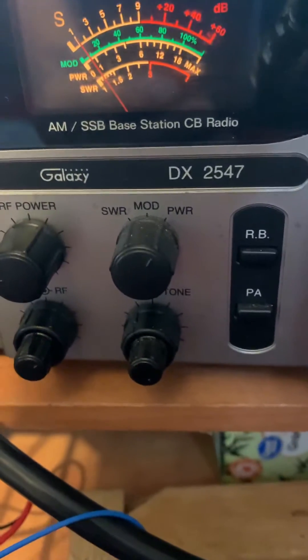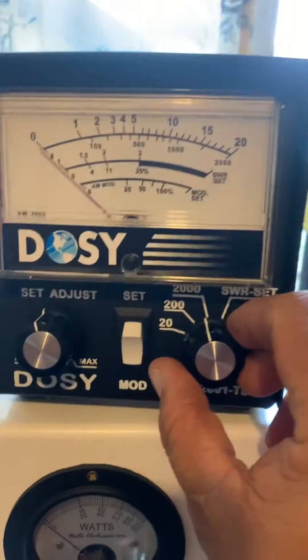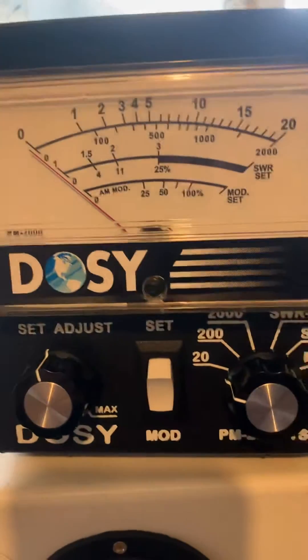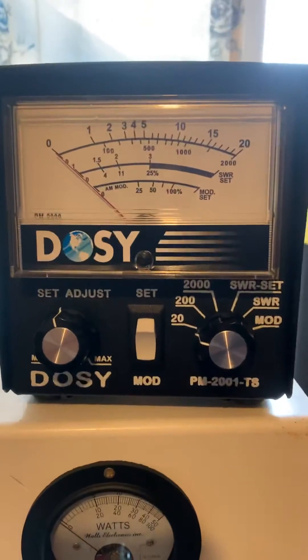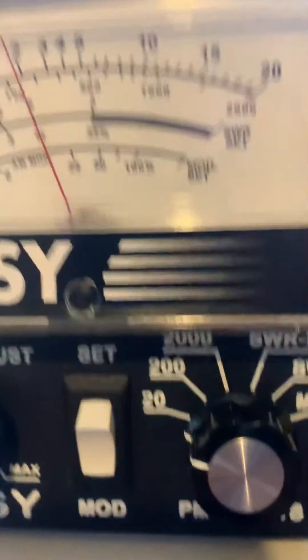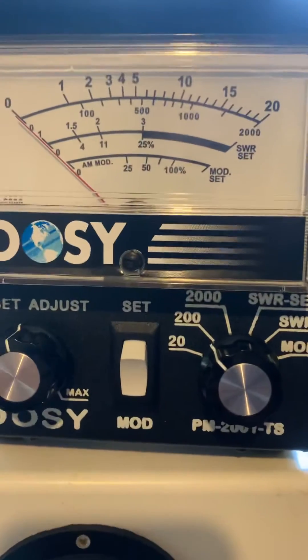I'm gonna use this Galaxy 2547 — don't mind my mess here, a lot of projects going on. Let's go 20 watt scale to see the dead key on the Galaxy. Dead key one and three quarter watts — I see that this one is pegging at 20 watts, so let's go to the 200 watt top scale.